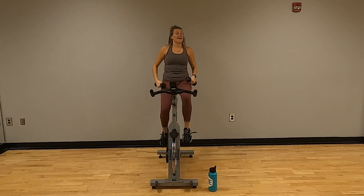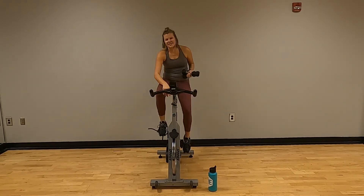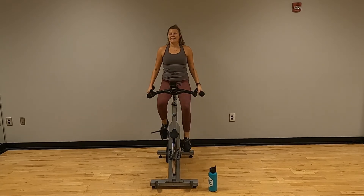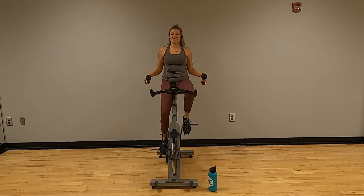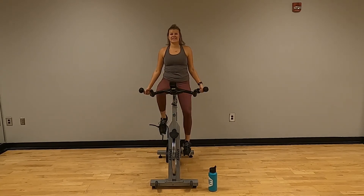Good. Hang on to those weights — your choice on the resistance, I'm going up just a tad. Last time through: lateral raises and triceps. Your choice on your hand position.